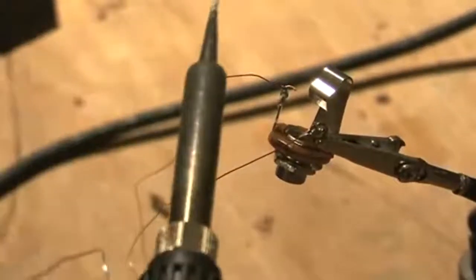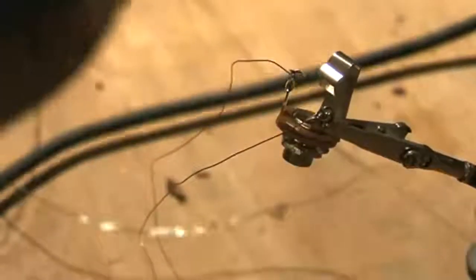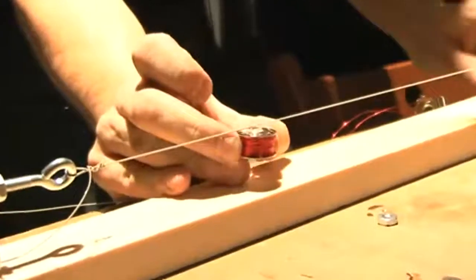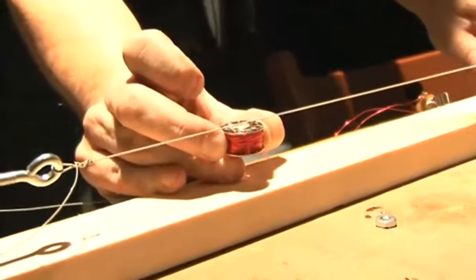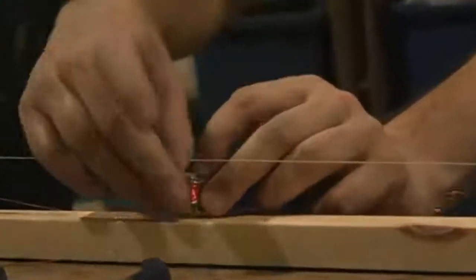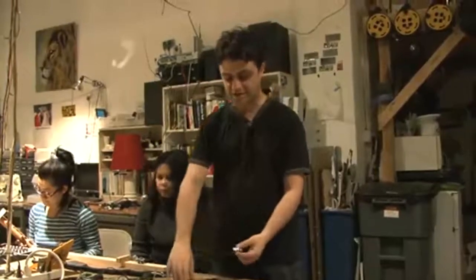Next I'm going to solder this to a quarter inch jack — it's a standard jack that all guitar amplifiers use. Both terminals are soldered. The next step is to attach my guitar pickup to the guitar I made earlier. You don't want to touch the string, but you want it to be within maybe a quarter inch to three-eighths of an inch. The last thing is to find a way to stick my jack to the side of the guitar.